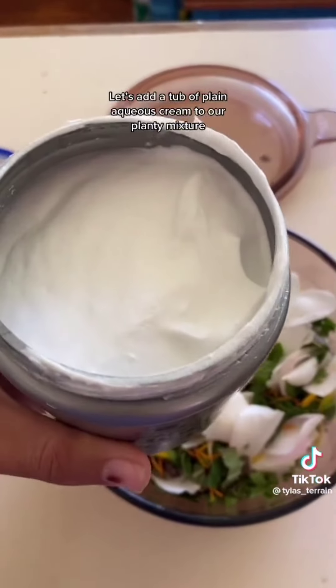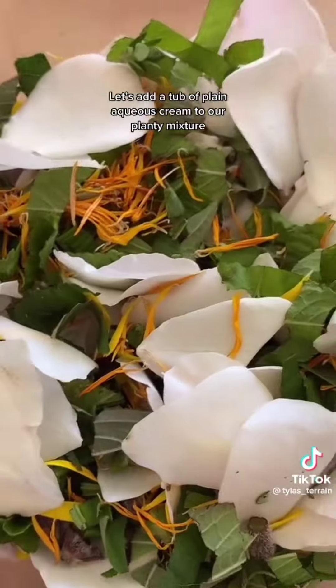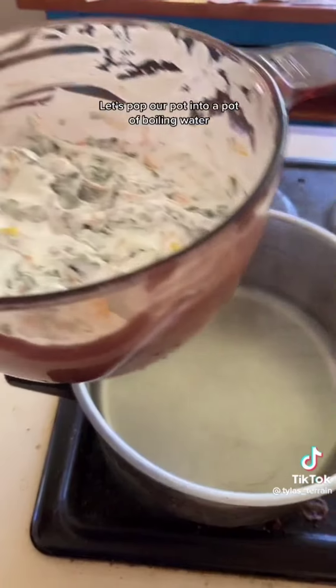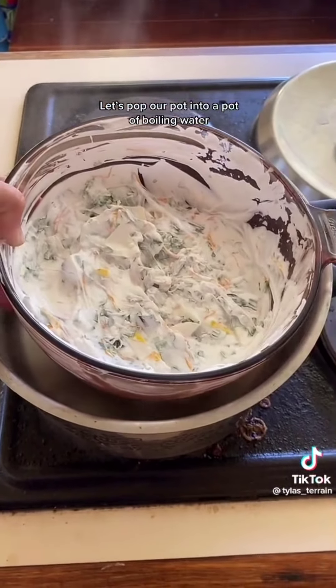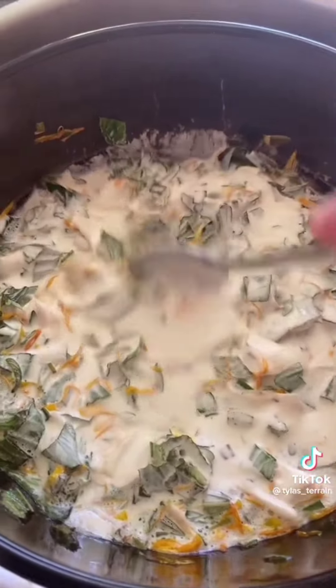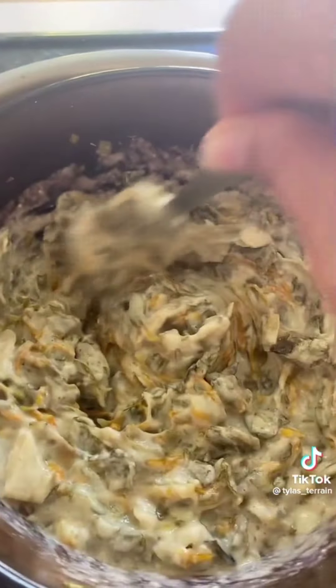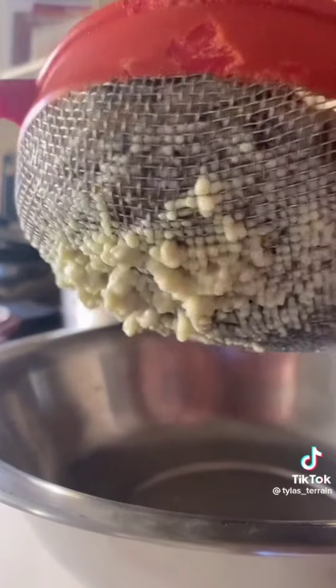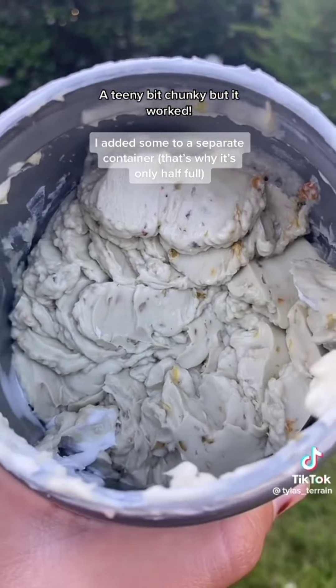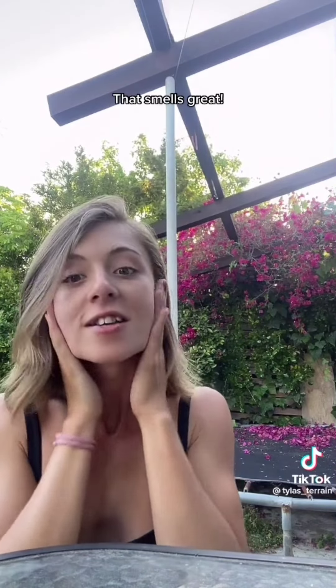Let's add a tub of plain aqueous cream to our planty mixture. That looks pretty yummy to be honest. Let's pop our pot into a pot of boiling water and put a lid on top — this way we can heat up the cream without burning the herbs. A teeny bit chunky but it worked. It smells great — yay!